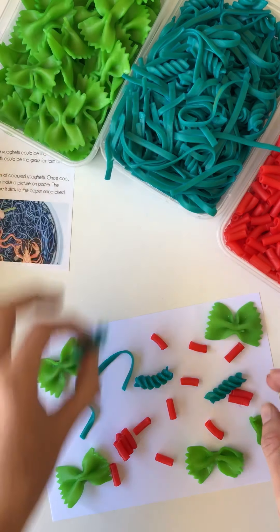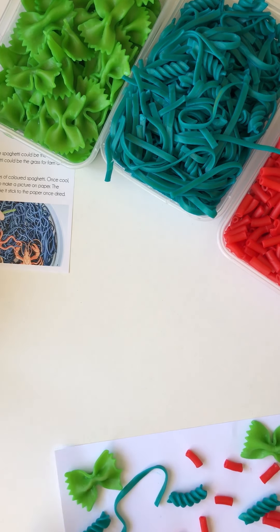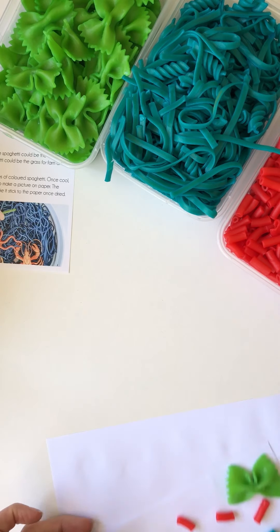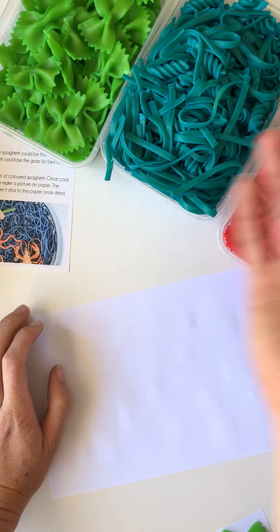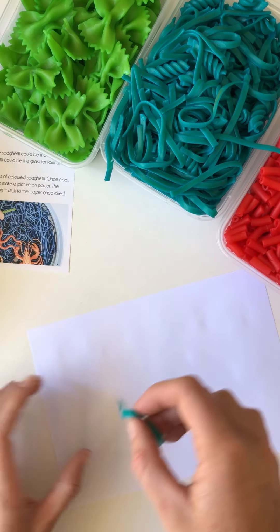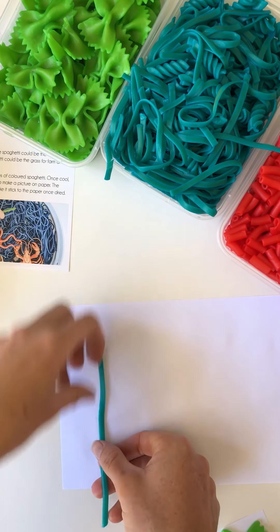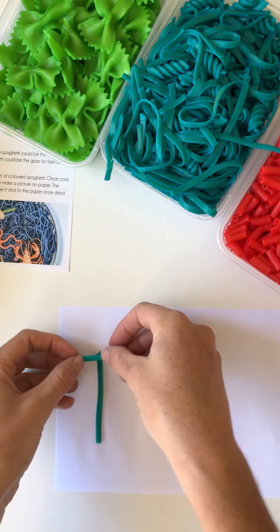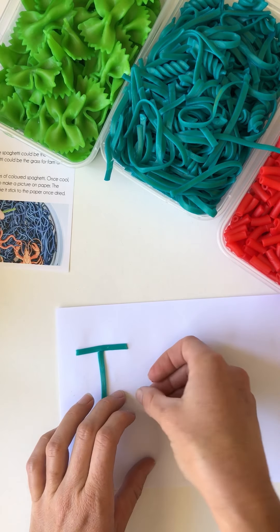So this is just a bits-and-pieces one — I'll try making a picture. You can also practice writing your name, particularly when you've got spaghetti. I realized I called it a spaghetti activity and didn't even use spaghetti — this is linguine, but you get my point. So I'm going to make a 'T' for Tash, just using my fingernail to cut it.